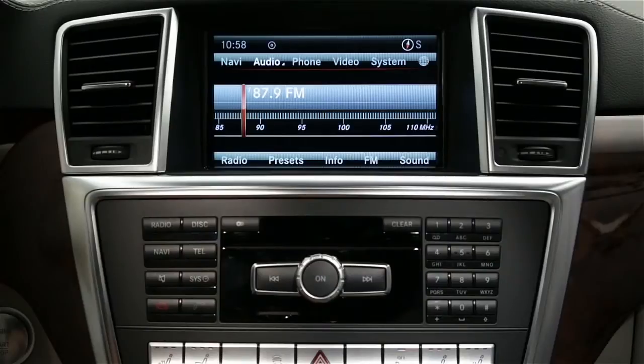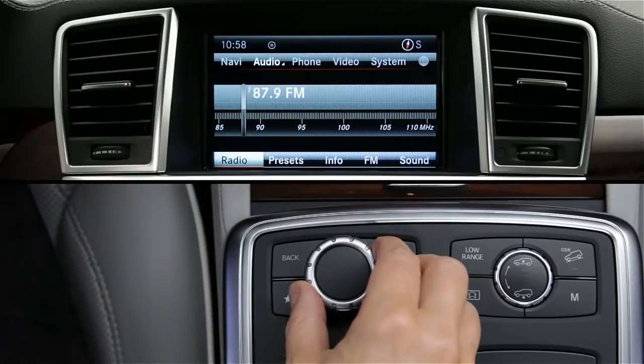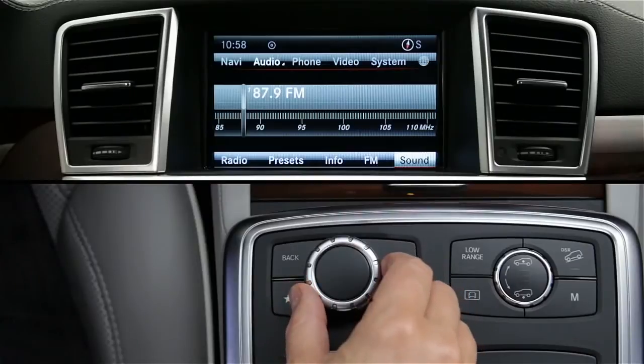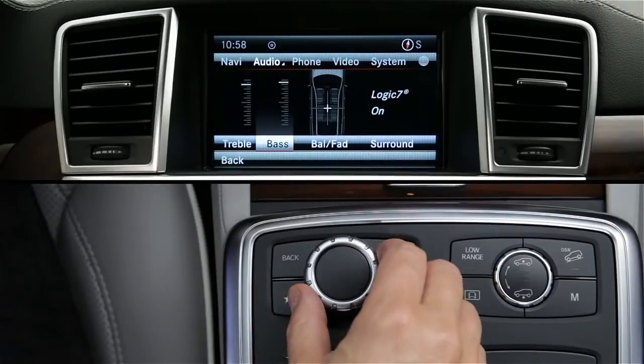The main functions are divided into horizontal menus along the top and bottom of the screen. To jump to these menus, slide the controller up or down. On some models, there's an additional menu at the bottom for climate control functions. To scroll through these main menus, either rotate the knob or slide it left or right to highlight each menu name. To select the highlighted item, press the knob or slide it down. The submenu will appear.